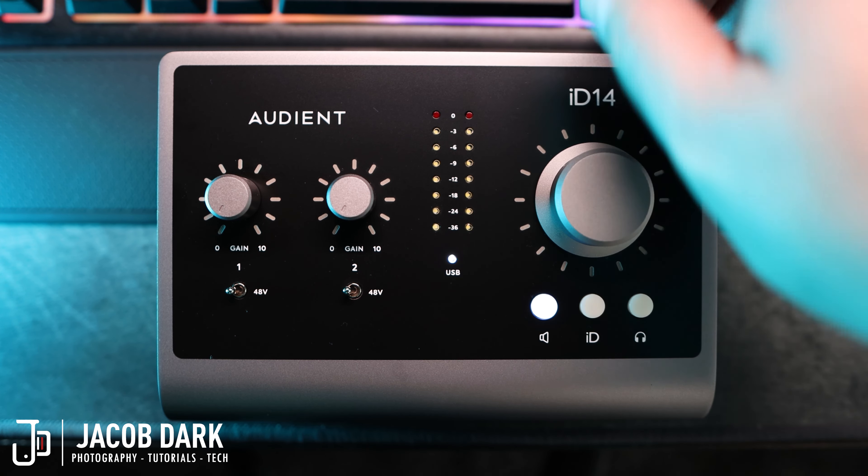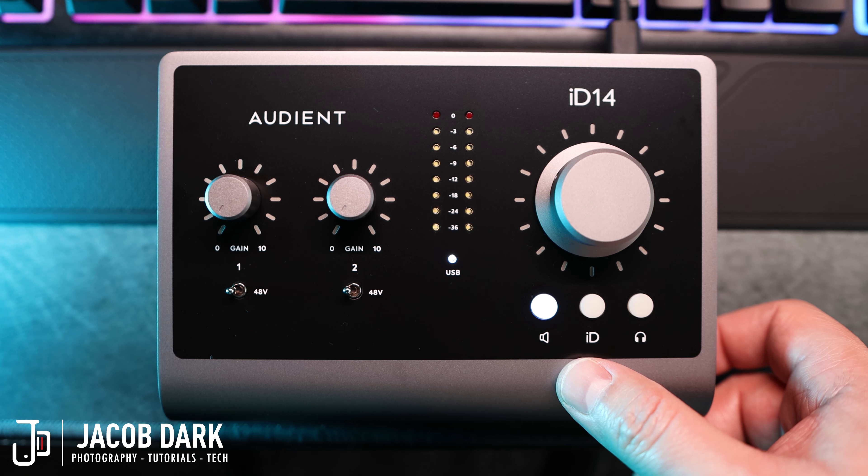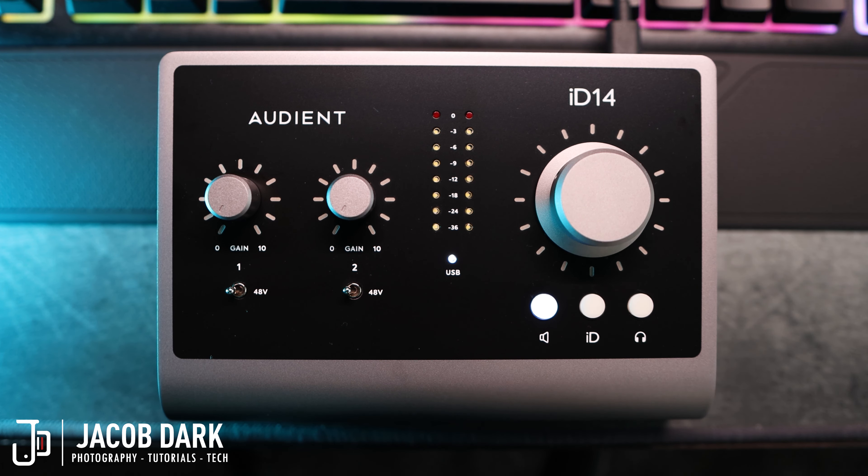Below that, we have a monitor button, which assigns the big knob to control your monitor volume, an assignable ID button which has a variety of assignable functions, and a headphone button which assigns the big knob to control headphone volume. And now for the most exciting part of the body — the rear.